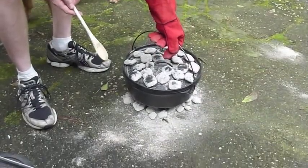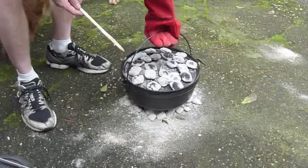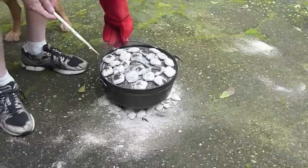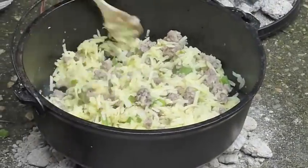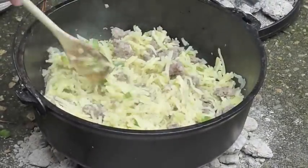Every 5 to 10 minutes we're going to give the pot a quarter turn and the lid a quarter turn. That will help everything heat evenly.